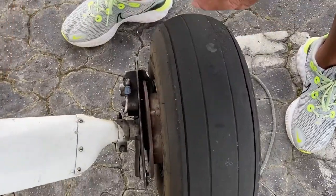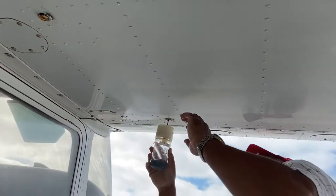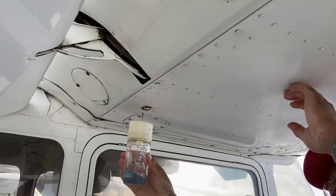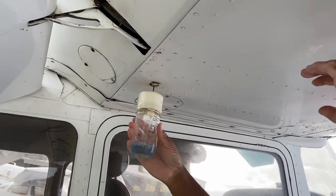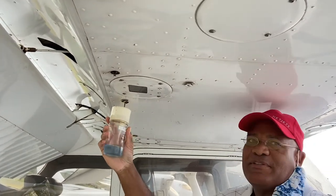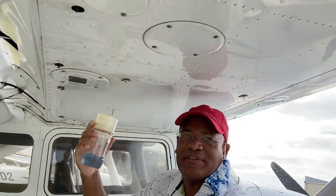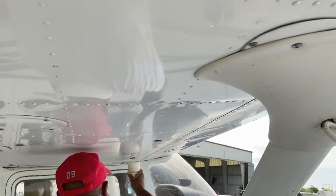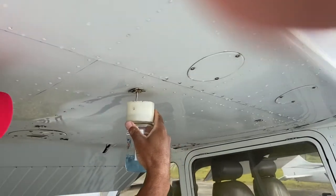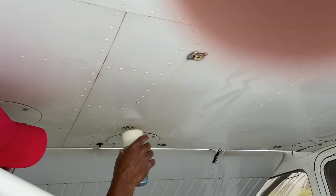We're underneath the wing and we'll do five of these here — fuel sump checks — making sure there are no contaminants, no water. If my memory serves me correctly, the weight of fuel is six pounds per gallon, and nine pounds for water. That's why water sinks — it's more dense. One, two, three, four, five. Safe measures here.